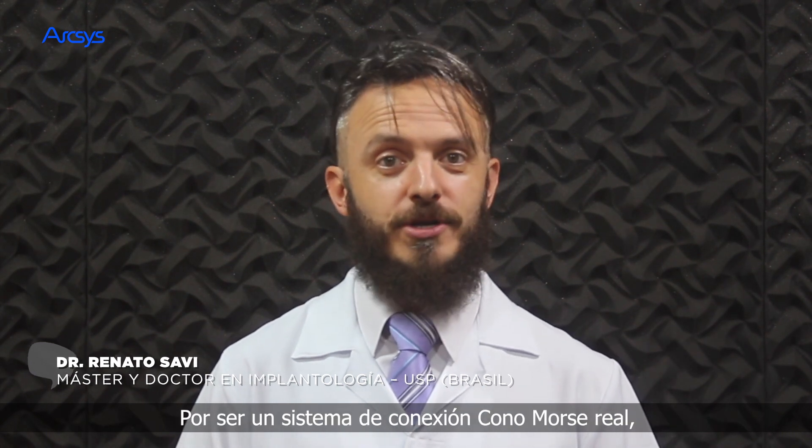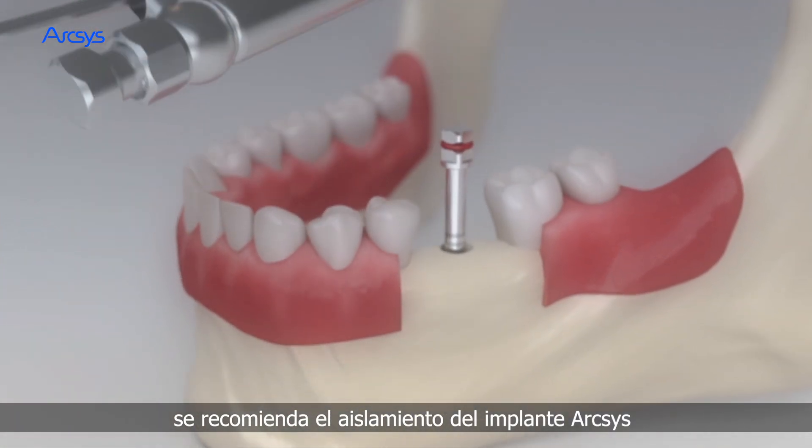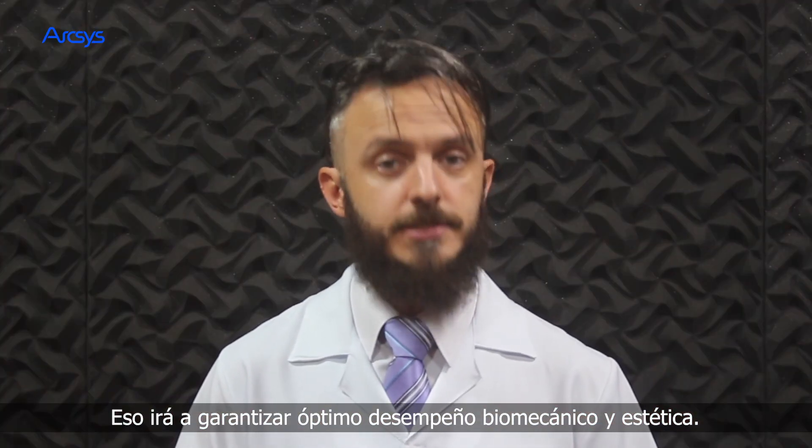For being a real Morse taper connection system, it's recommended to install the ArcSys implants about 2 mm beneath the alveolar bone crest. This will guarantee great biomechanical performance and aesthetics.